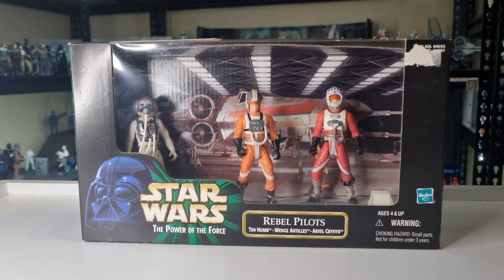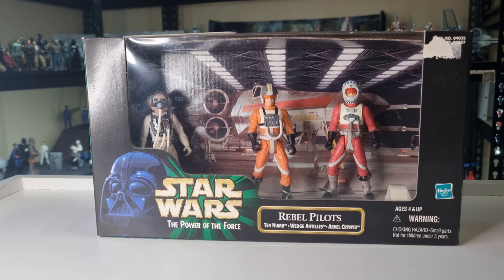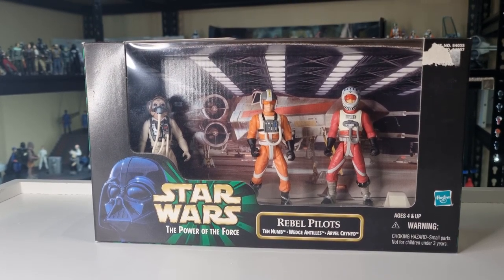Hey Star Wars fans, welcome to another episode of Power of the Force Fridays. It's nice to be back looking at some mid-90s good stuff. May was a good time — I did the Phantom Menace figures — and we had a good time looking at a lot of the action figures from 1999, which is the follow-up line to Power of the Force.